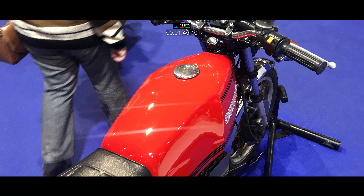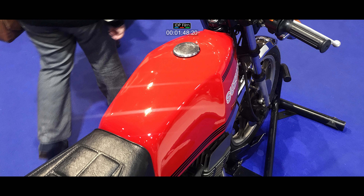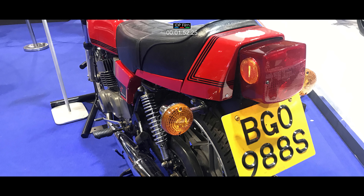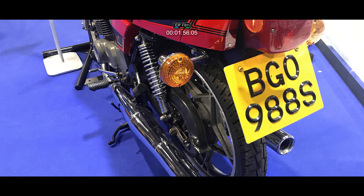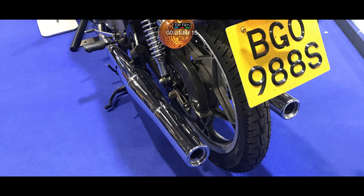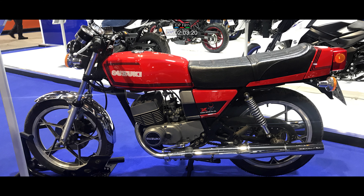This one's been totally refurbished by a Suzuki collector in the UK. It's worth noting that Suzuki have probably got over a thousand parts still available for the X7. So if you've got an X7 and you want to refurbish it, now is the time. They've got things like cables, exhausts, and parts of the engine — you can still get them from the Suzuki main dealer.